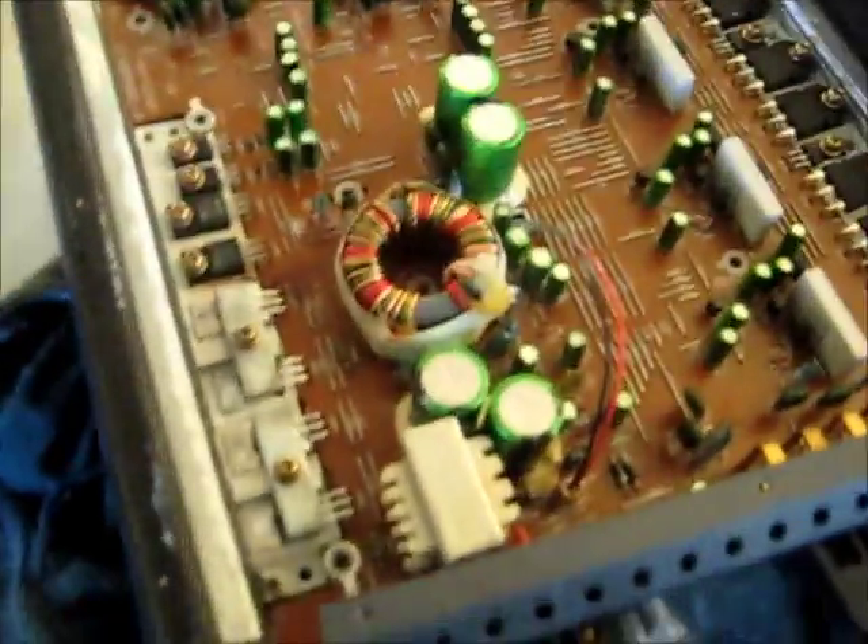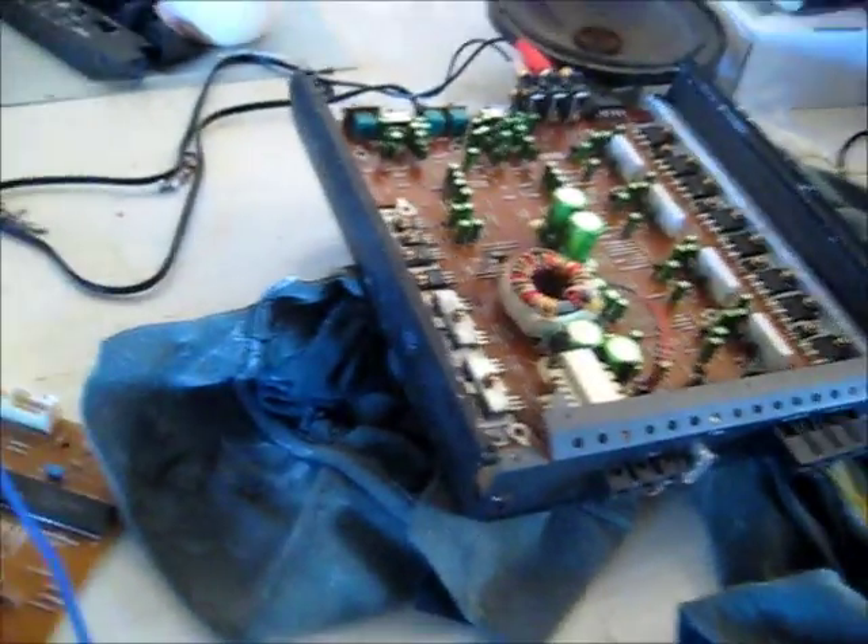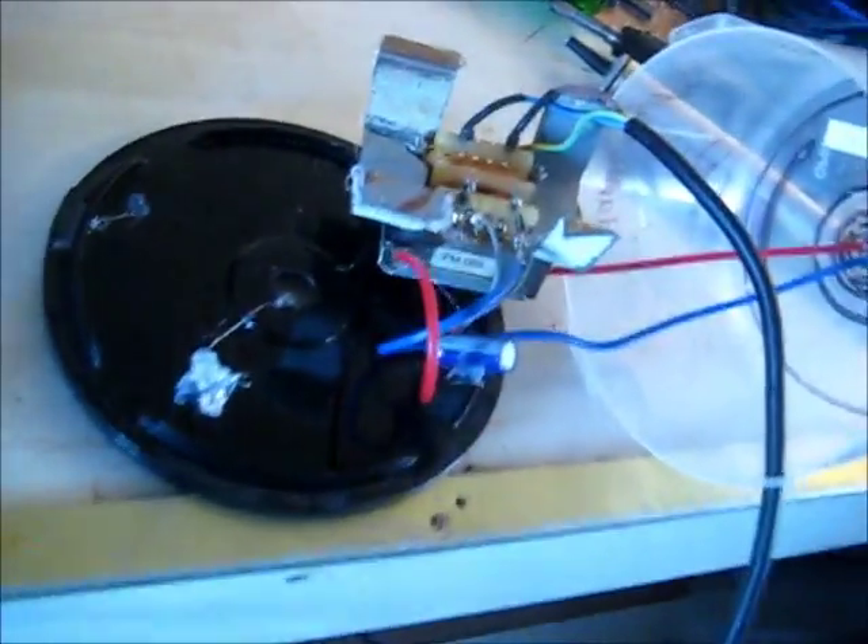I'm going to put this aside for now. I've got the power supply working but I can't get any power to the amplifier. I don't have any replacements for these caps — it's too hard to find that size in my stock. So I'm going to set it aside for now and move on to something else for a while.